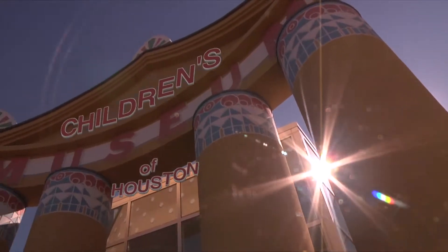Hey! I'm Mr. O, here with another moment from the Children's Museum of Houston.